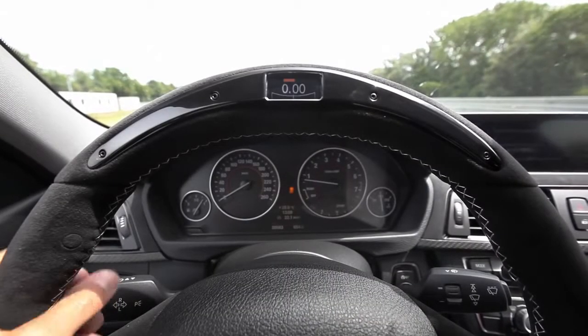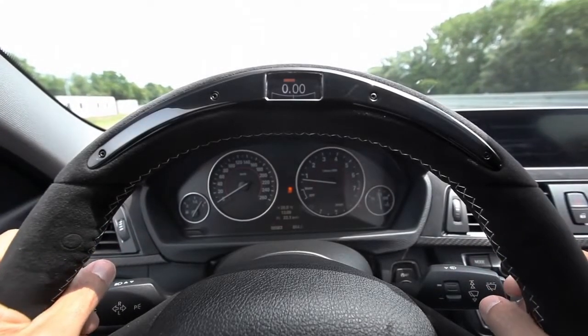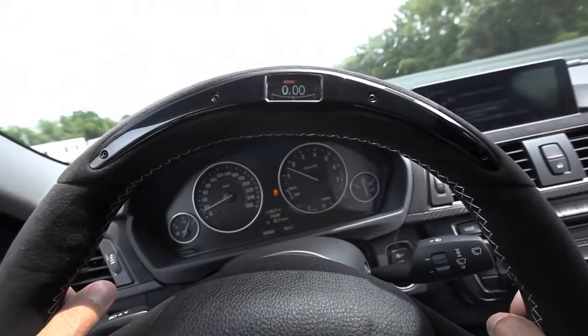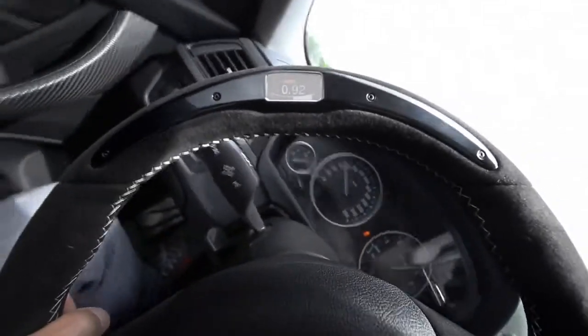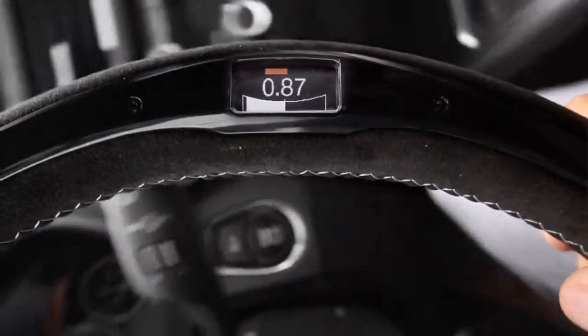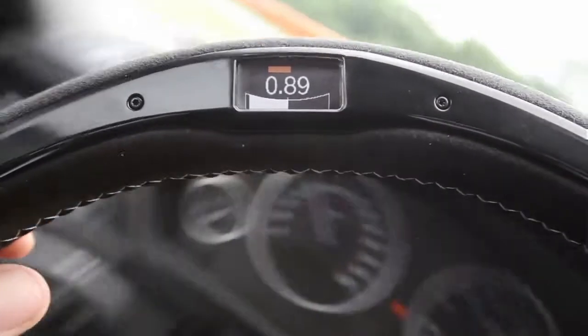Now we are on the handling course, and we're in sports mode. I'm really curious about the lateral g-force indicator and the gearshift indicator as well. Let's give it a try. Wow! And since you can't read the g-force display when the wheel is upside down, the whole data are kept so you can read while driving straight.